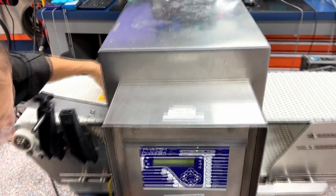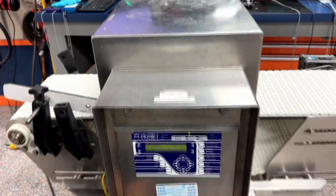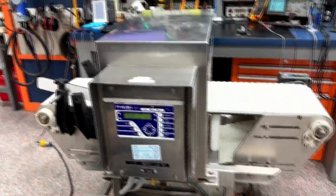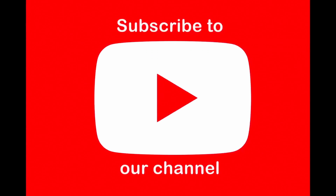This machine has been successfully calibrated and will detect metal in the product that passes through it. Thank you for watching. For more videos, subscribe to our channel.